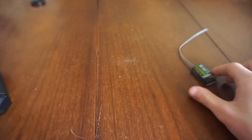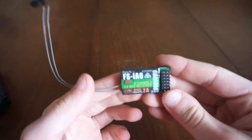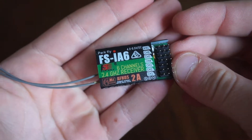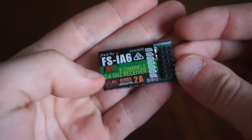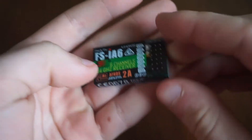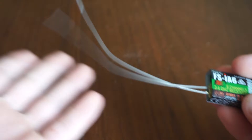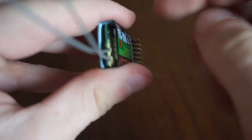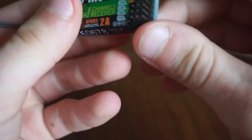The version I got also came with the IA6 receiver. It's a six-channel radio and receiver with AFHDS2A protocol. It has all your channels, it's really light, and it's got these two antennas which are quite long. The outside feels like a thin plastic with the circuits inside.